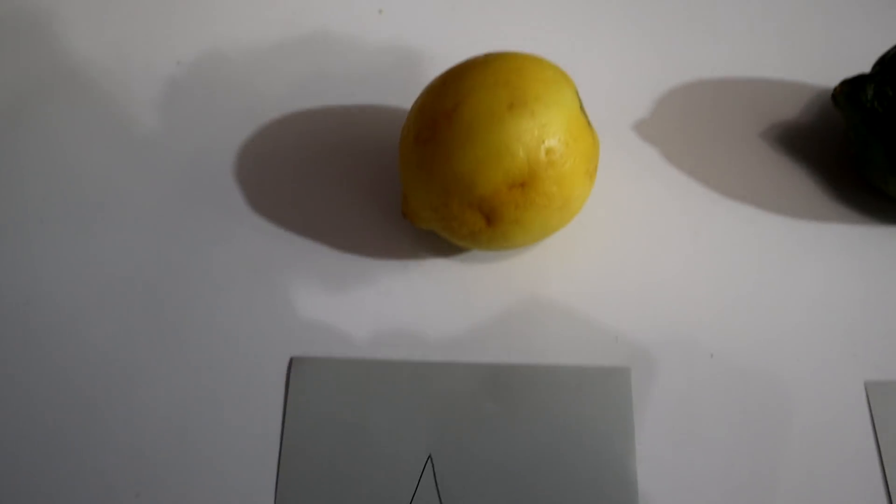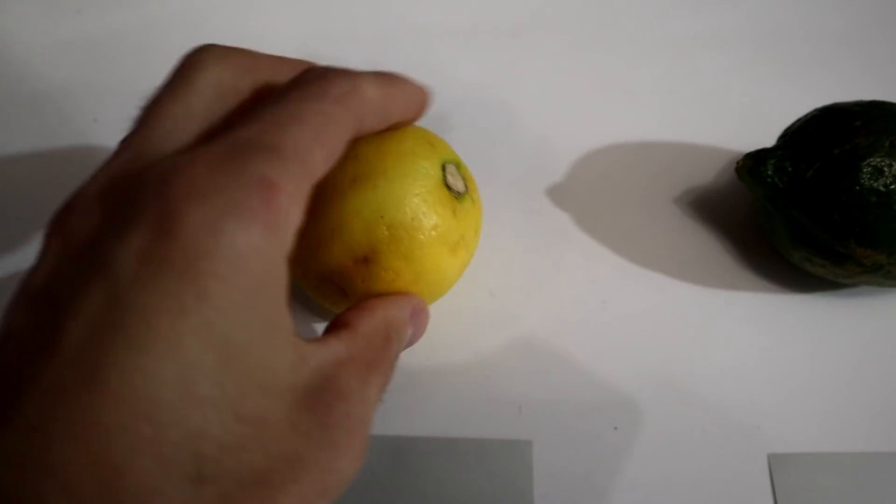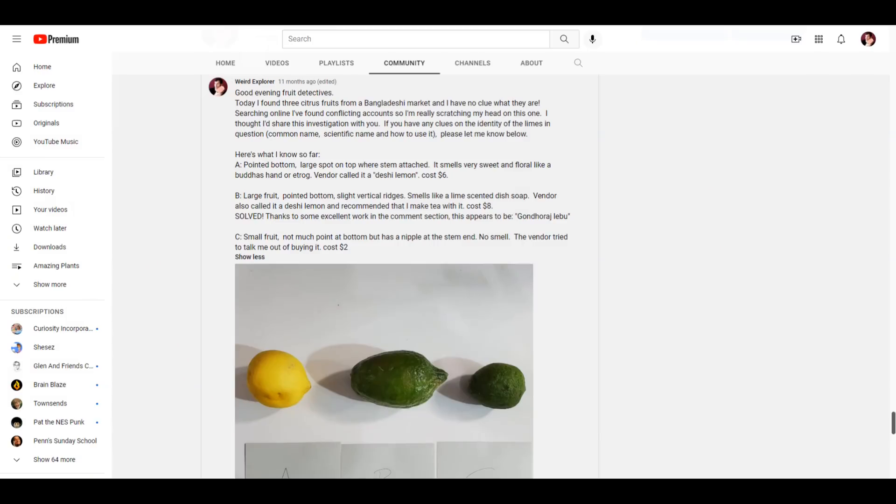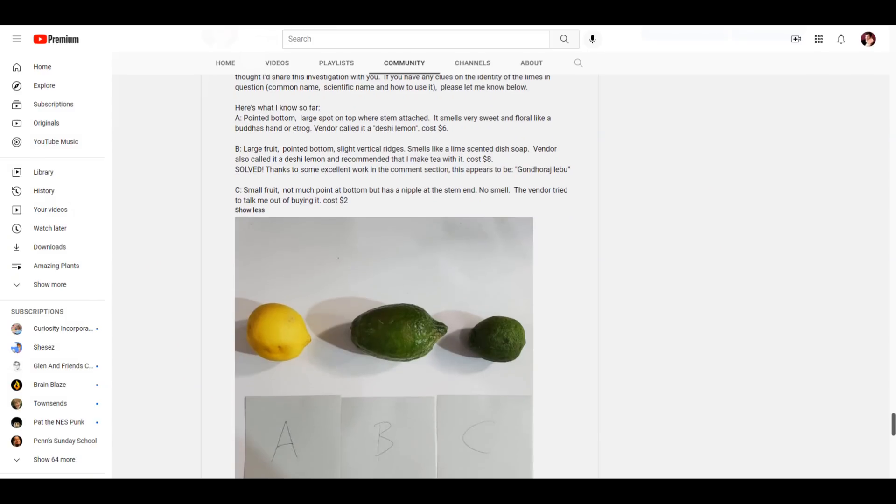It might be a different species or a different variety. This is actually the third video I've done like this recently. To get information about it, I put this up on my community board. I got a few responses from people from Bangladesh who knew what some of the citruses were. This one has gotten the most confusion. Most people who've seen my post were just like, everything else looks kind of interesting, but that one is just a lime. It was $10 a pound — it better not be just a lime.